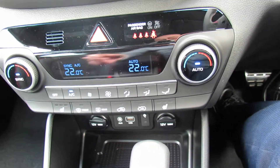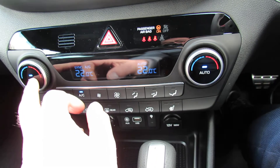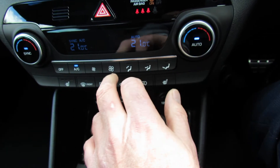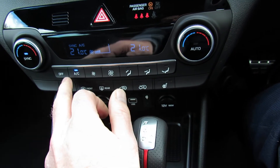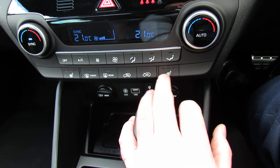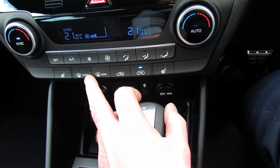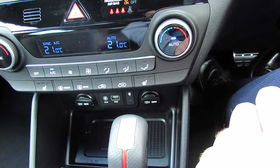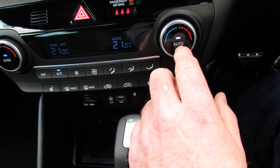The heater controls are just here. It's set to work from the driver's side, but you can do it separately on either side. You set your temperature on there, fan speed is this one here, air conditioning on and off, heated seats on either side, fresh air, air recirculation, heated rear window, and maximum defrost just there. The auto setting is for the climate control — you set the temperature, press auto, and it does it all for you.